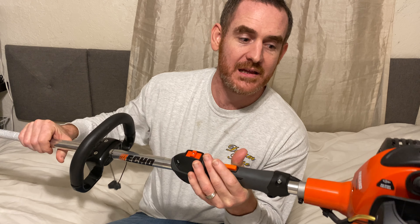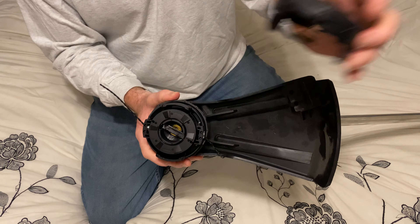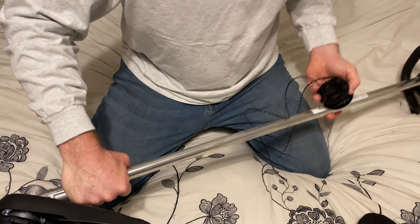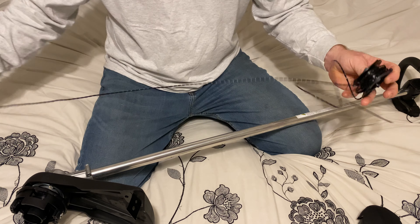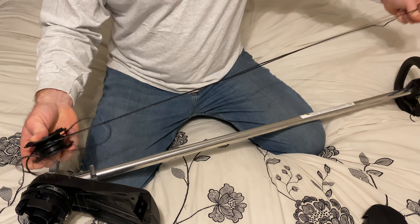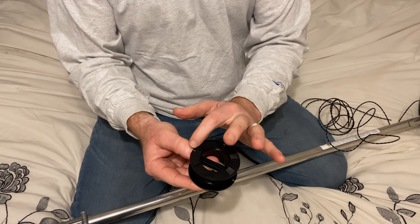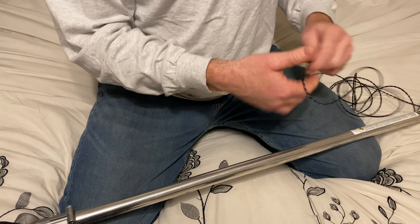Basically what you have here is these two tabs, and you push this one in and this one in and it pops up. Let's go ahead and take this off. Now I want to unwind all this. In a real world situation you would have probably already used it up. This is what it looks like now — we have arrows to show which way it goes, and we have a hole that goes right through here.